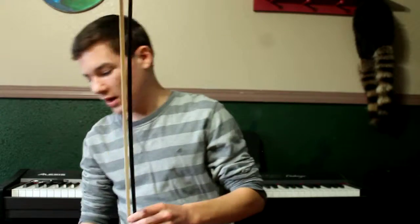In this video I'm going to show you how to hold your bow and your violin. I'm going to set my violin down to the side. The main big one is how you hold your bow and then your violin.